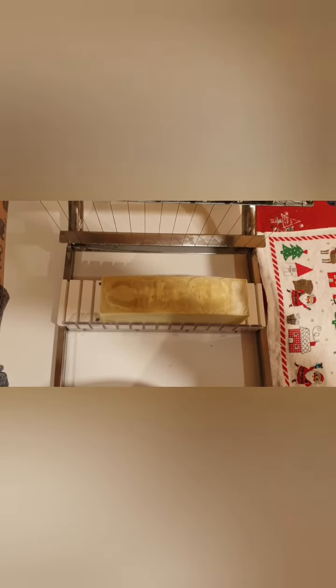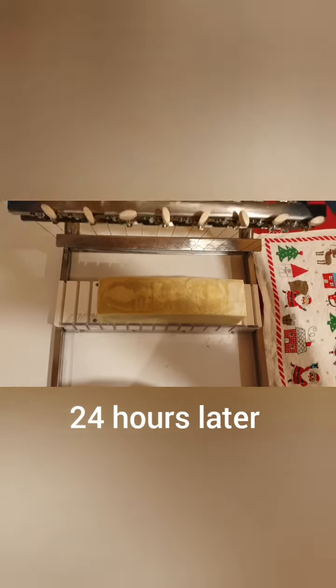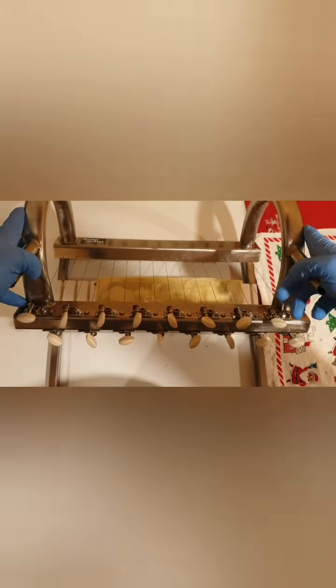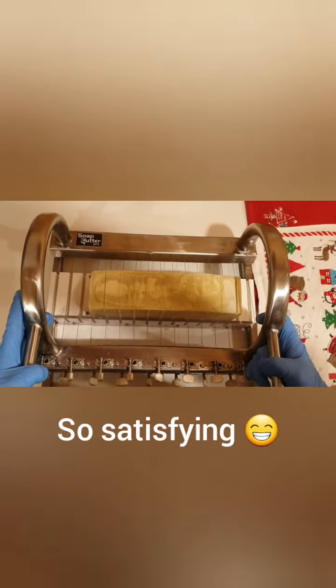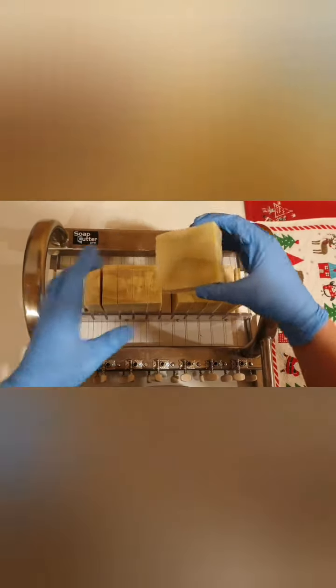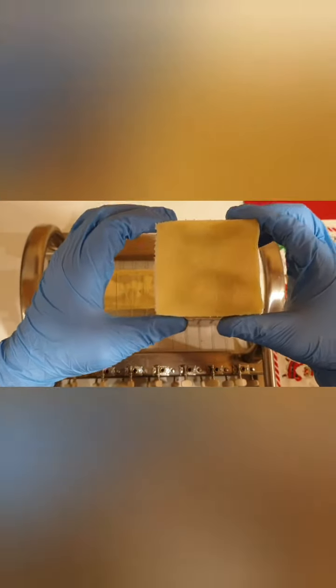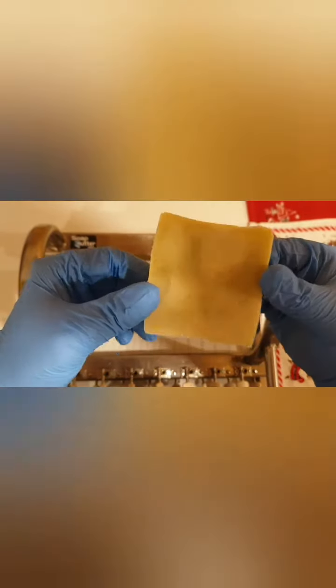Then you come back and cut them - I'll show you that one tomorrow. So this is the last step of the process - I'm just going to cut the soap now into bars like this. As you can see they look really good. Now we're going to let them cure for about four to six weeks, and then they'll be ready as perfect bars of soap for Christmas for my niece.